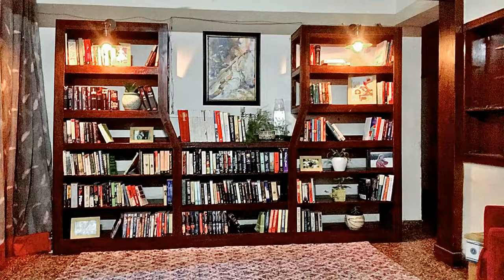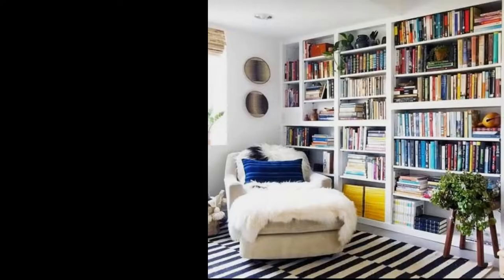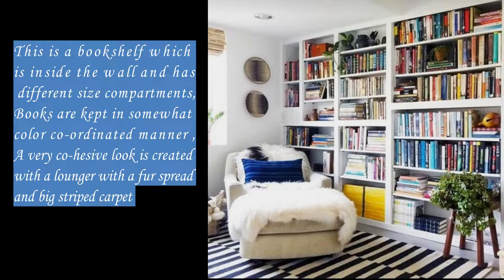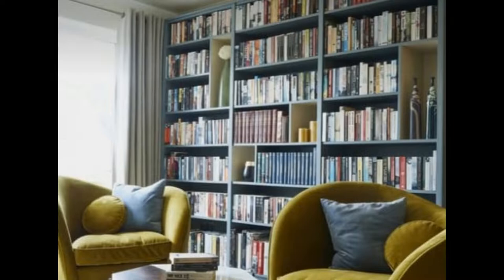Not only does the bookshelf exude a beautiful and intellectual vibe, but it also spreads warmth throughout, and soon that becomes the favorite part of your place, whether office or home. Hi friends, welcome to Anna's Interiors and Designing Studio. Today I will be showing you how you can create a huge bookshelf without a hole in your pocket. So let's get started.